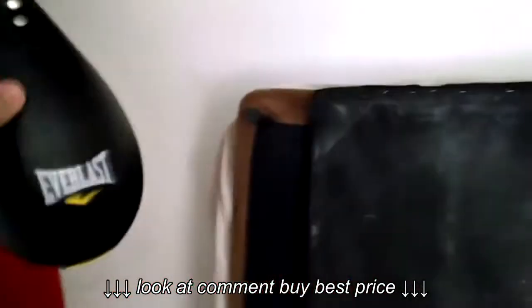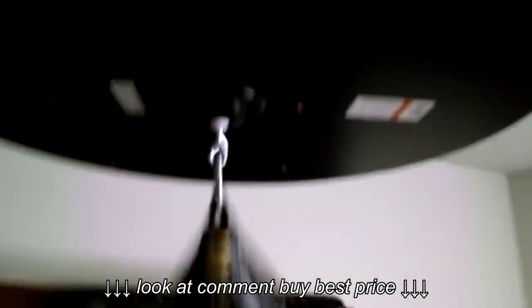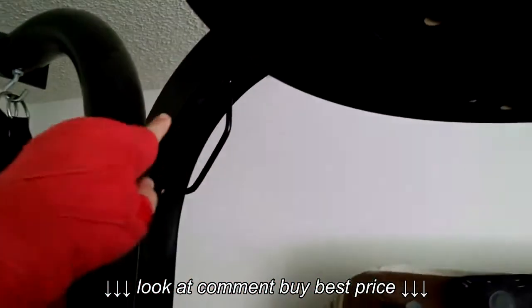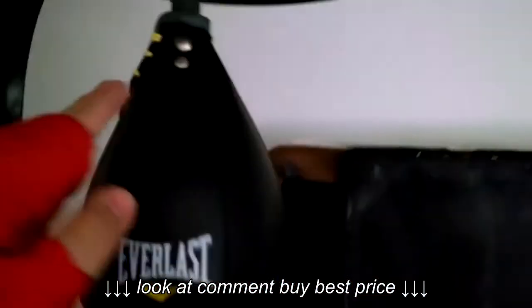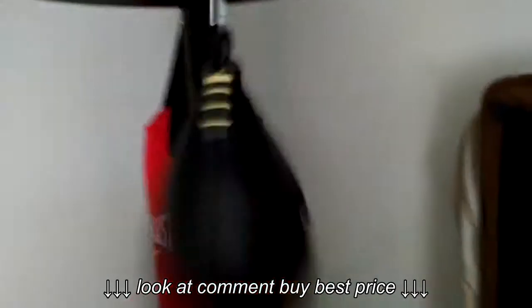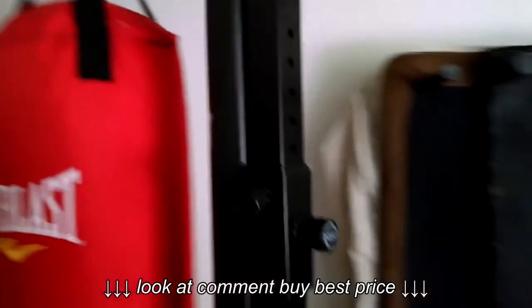You cannot hit the speed bag on the side without a support beam on top — you have to hit the speed bag where the beam is, otherwise it won't work. I think I might have too much punching power because I'm very loud when I hit it.